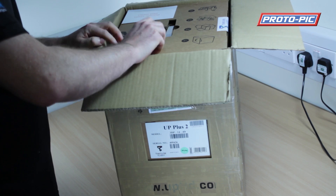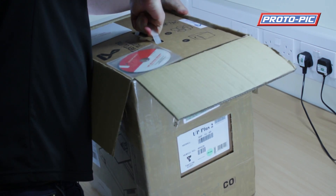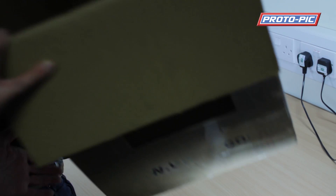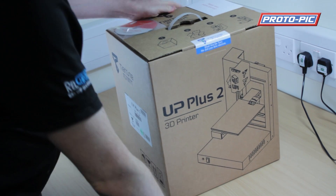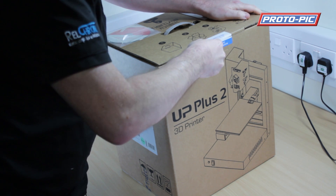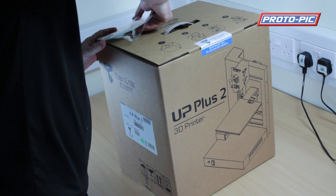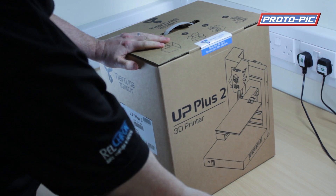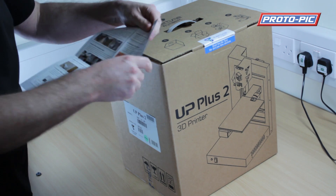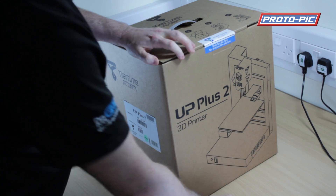We've got the 3D printer software there on the top of the box and we have a handy pull handle, so just hold the outer box and pull the inner box — you might need a third hand to help. Let's take the software off and put it somewhere safe. Then there's a little card here that says please read before opening, so I'm going to read it before opening. It says open box and unpack equipment, so that's what we'll do.